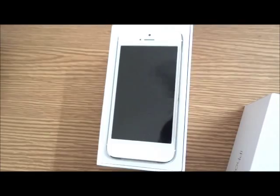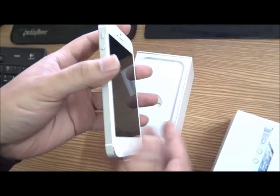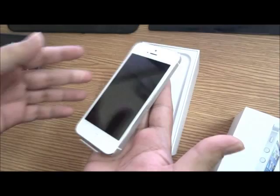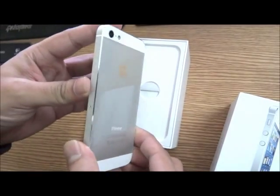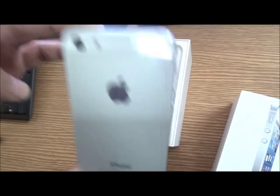Absolutely gorgeous — my goodness, you're not going to believe this. It's unbelievably light. It's way too light. It's more like a jewel than a device. Wow.